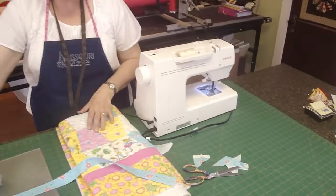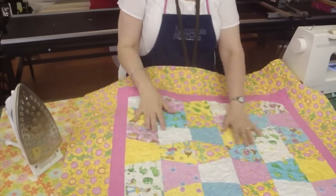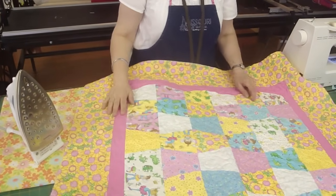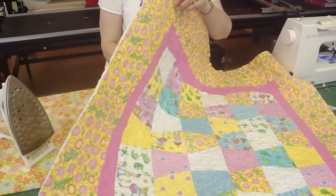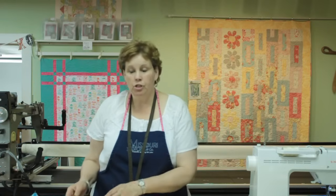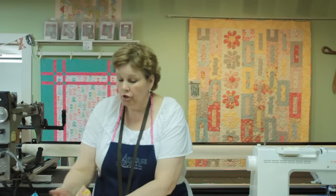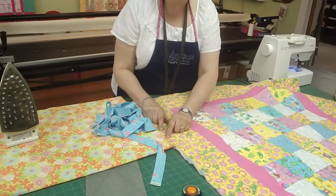The big difference between a machine binding and hand binding is how you start it. This is a little tumbler quilt I made using our tumbler template here at Missouri Star. The only difference between putting your binding on with a machine or by hand is where you sew it. When you put your binding on by machine, you're going to sew it onto the back, then bring that around to the front, because you want to be able to put a nice stitch on there — if you do it the opposite way, you don't know where that stitch is going to land.